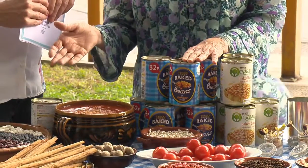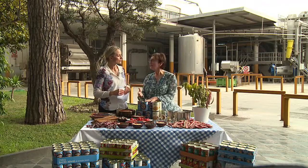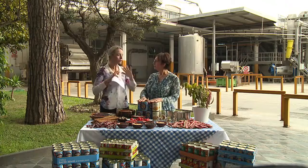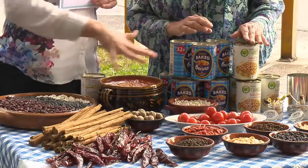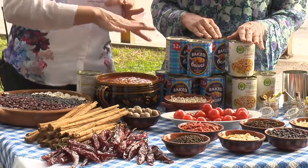So reduce sugar, reduce salt, and they're a lot more healthier than they used to be. And you have all the ingredients here that go into your baked beans — I feel like you're letting us in on a secret, the secret recipe. Can you talk us through some of the things?